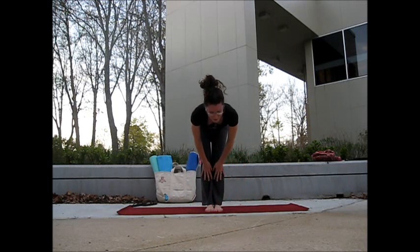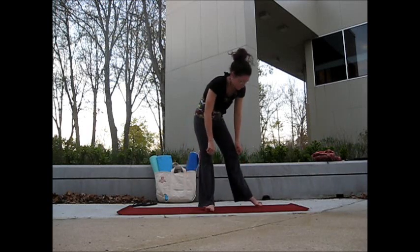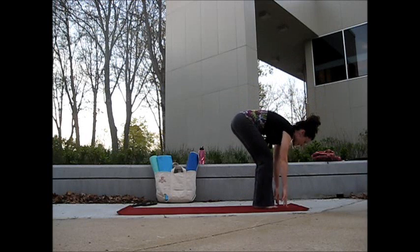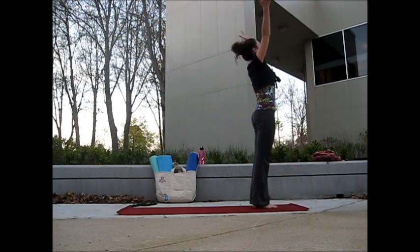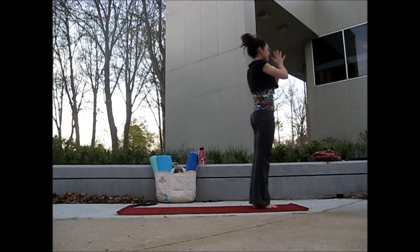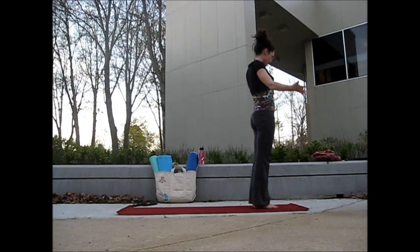We'll take our inhale, lift halfway up. Slide the hands up the shins, draw the shoulder blades together. Breathing out, folding over the legs. Softening the knees, take your inhale, sweep the arms out to the sides and up into mountain. Exhale, hands come down to the heart. Take a deep breath in center. On your exhale, drop the arms down, open the palms to the front of the mat.